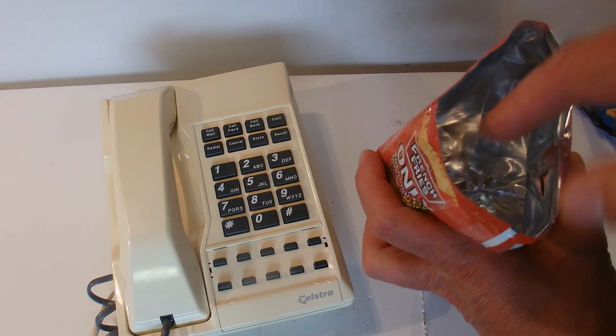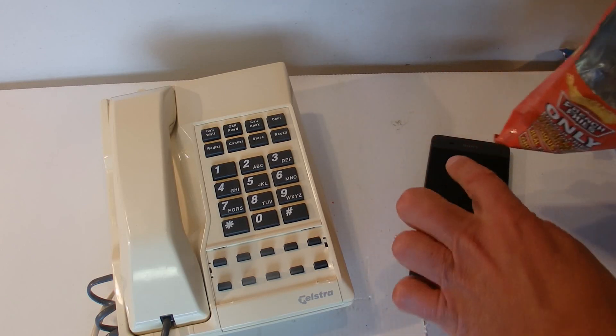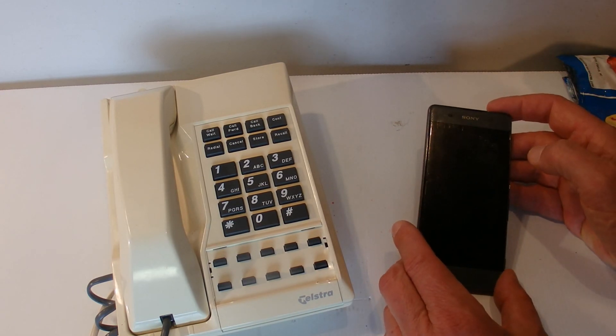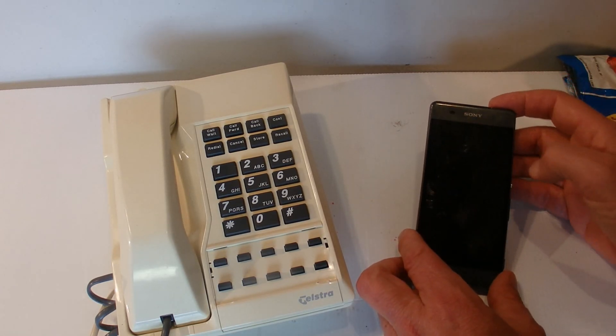The chip packets are actually lined with foil, and that foil acts to block calls coming into the mobile phone. It's similar to putting your phone on airplane mode — it blocks all your calls coming through. There we go, the message is just coming through now that I've taken the chip wrapper off.